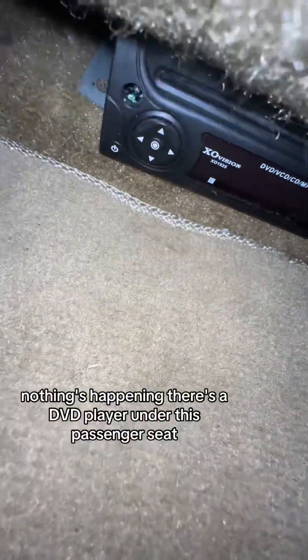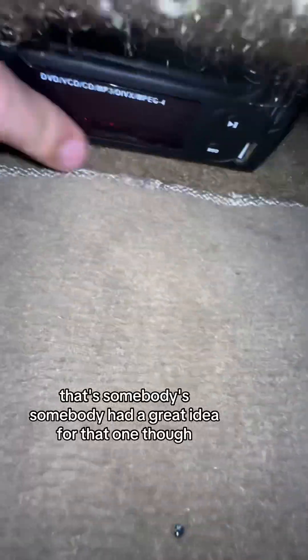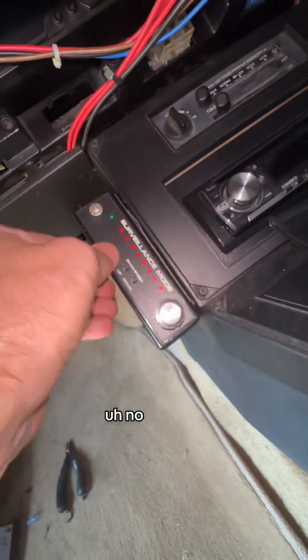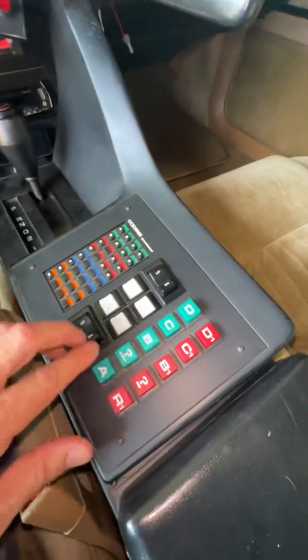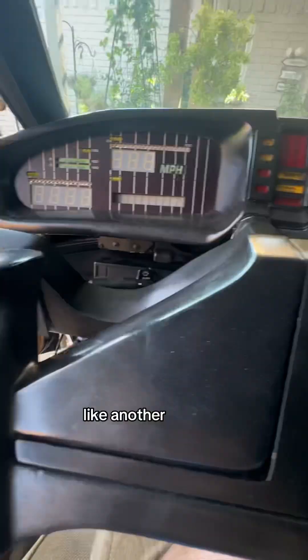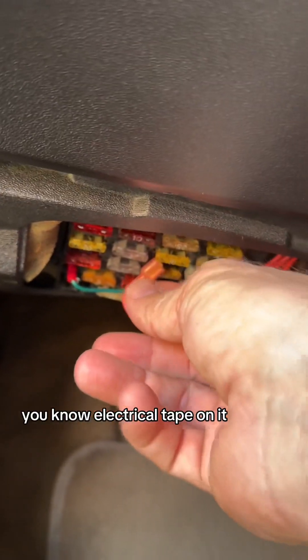There's a DVD player under the passenger seat. I don't think it's on. Somebody had a great idea for that one, though. I think maybe this might be a power wire or something — I don't see anything going on. So we'll just put a little white electrical tape on it.